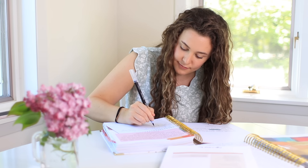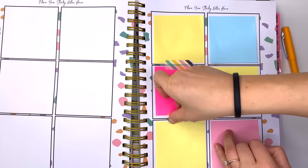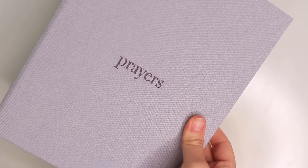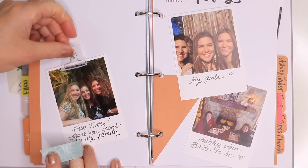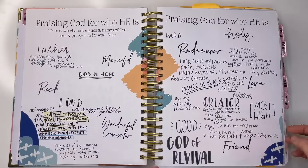You probably already know that we have these two resources if you've been following us for a while. But what is new is that we created two new mini courses on how to pray using the Coffee and Bible Time Prayer Journal and the Coffee and Bible Time Prayer Binder. These two courses are going to walk you through everything you need to know on how to use these resources, how to pray consistently, be motivated to pray, and they'll include prayer challenges and a look into our own personal prayer binders and journals to show you how we use them in our daily lives.